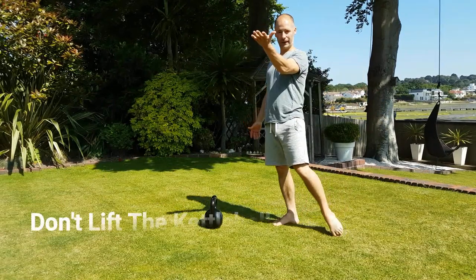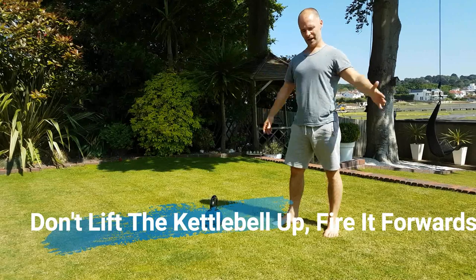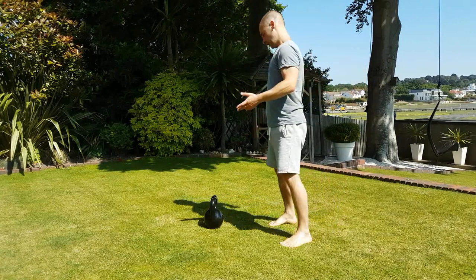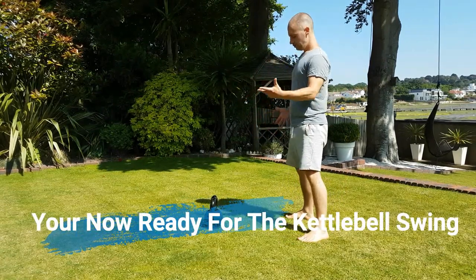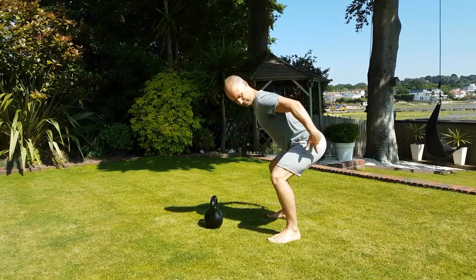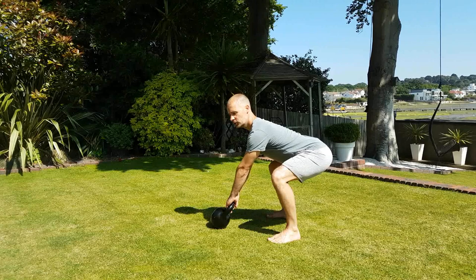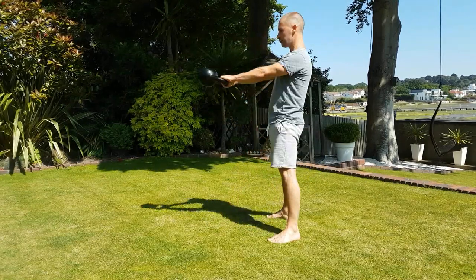You're not lifting the kettlebell — you're projecting it forwards. Shoulders stay down and the whole movement is from the hips. Once you can do the dead stop swing, progress to the full swing, incorporating all those ideas: hinge, hips above knees and below shoulders, spine straight, core braced, shoulders down the back. Take a deep breath in, stay tight, hike past the kettlebell, and drive the hips forwards.